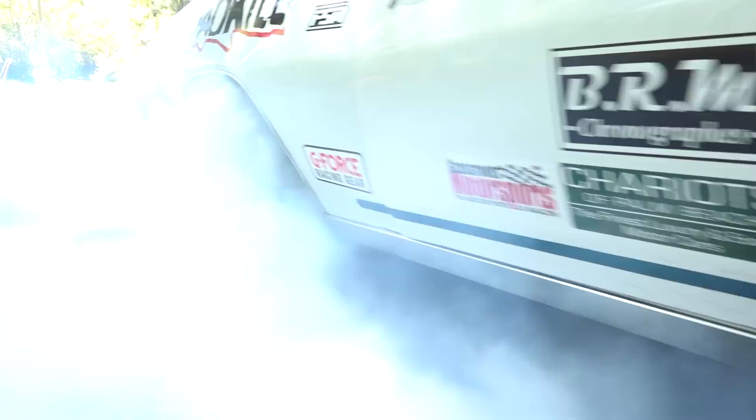This time on Finnegan's Garage, I'm rewiring the fire chicken and doing some burnouts. That was a pretty good one. That may bring the fire department. We should go.